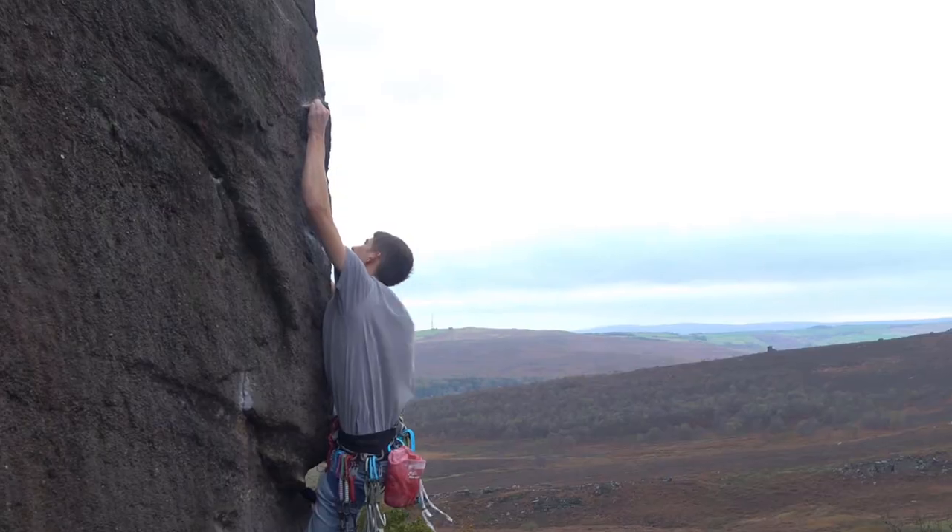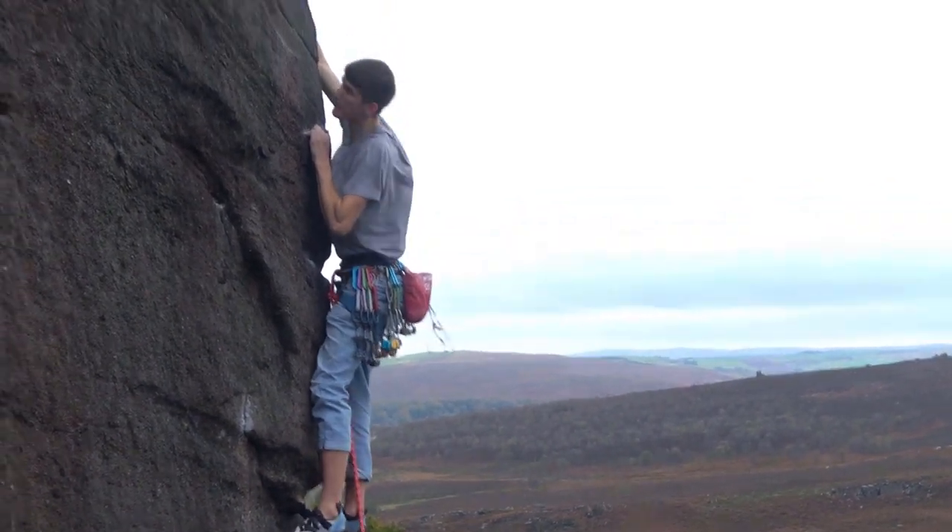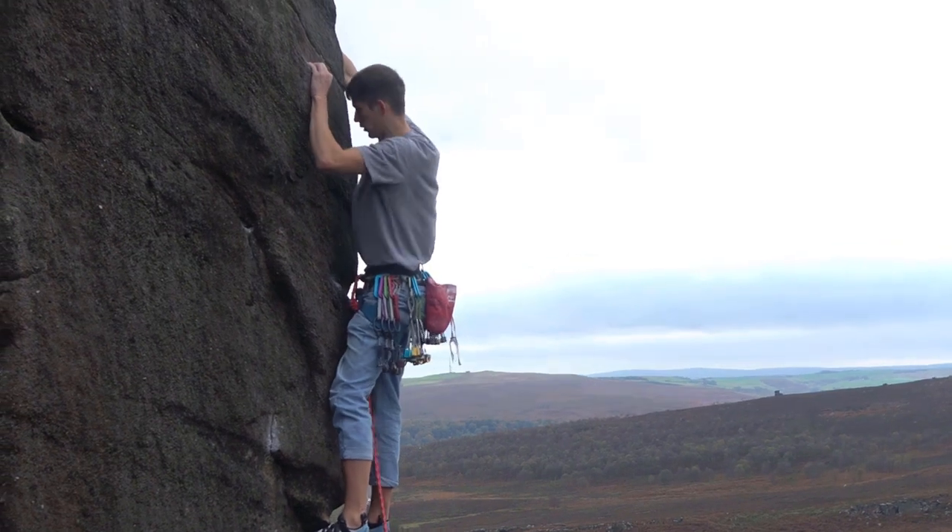These crimps that I'm holding now are the smallest holds on the route. They felt quite sketchy — I think this is the scariest bit of the route right here.